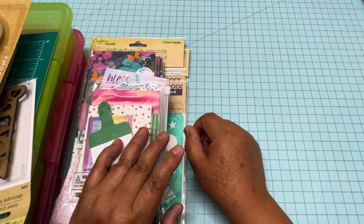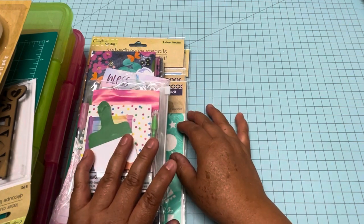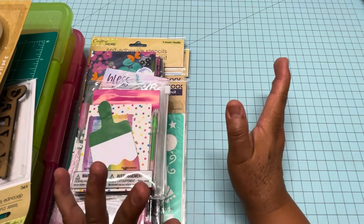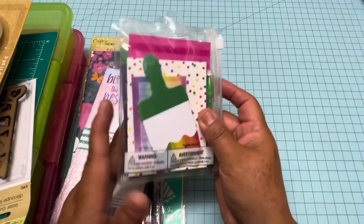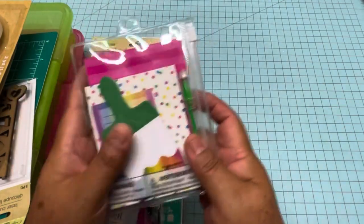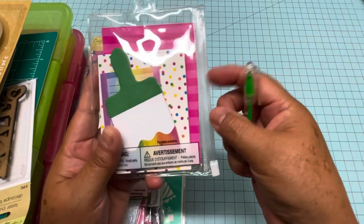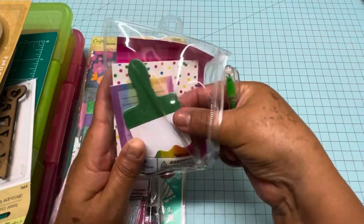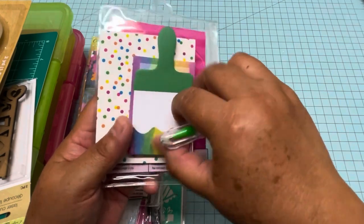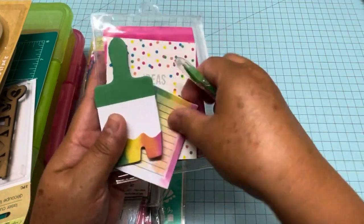Hello everyone, this is Christy. Today I'm going to show you a small haul from Dollar Tree and then show you what's new in the store. I bought these two little notebooks — they come in sets, very good for the car or for your purse. Look, it has these three notepads and this one too.